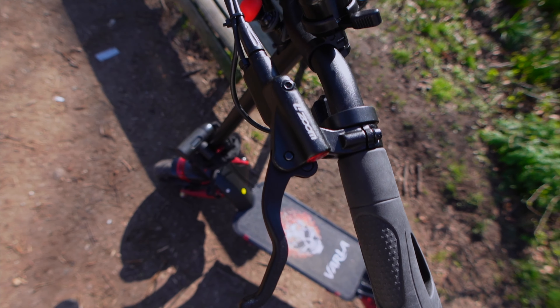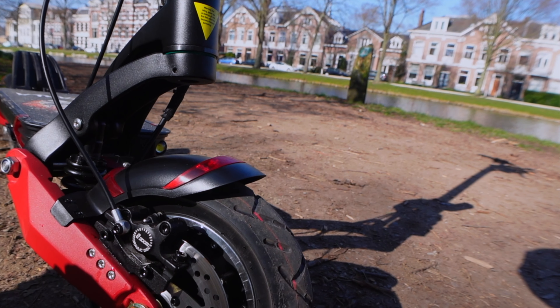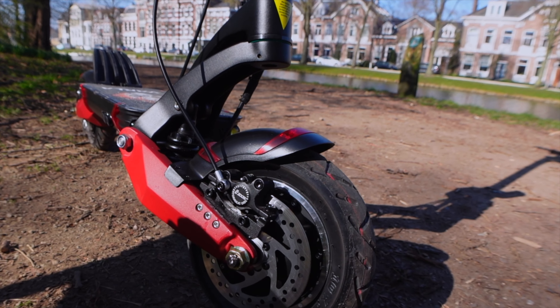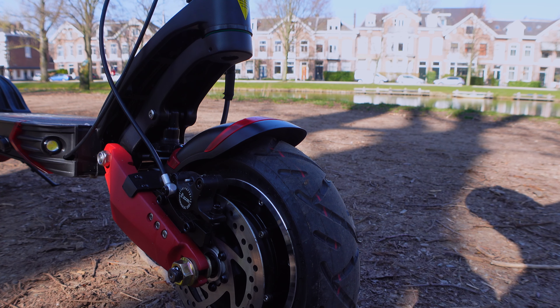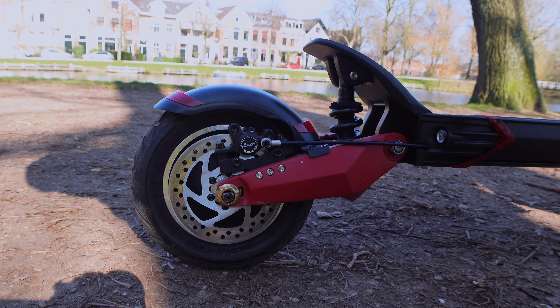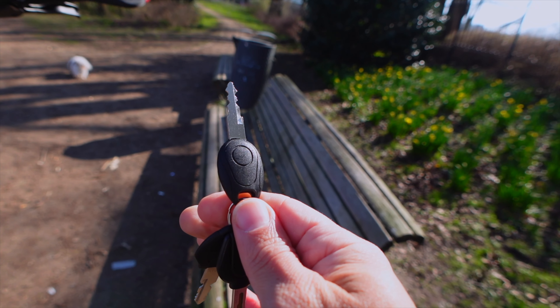Overall thoughts on the VARLA Eagle One electric scooter: I gotta say it's about a 9.5 out of 10. It is very well built — ABS brakes, two electric motors, and suspension. That's like a car. This is the Tesla of scooters. It also has headlights, rear lights that light up when you brake, and in the box you get extra grips, a charger, and two keys.